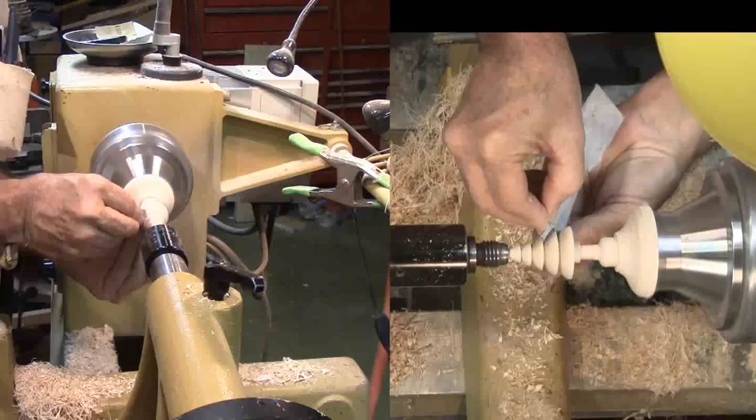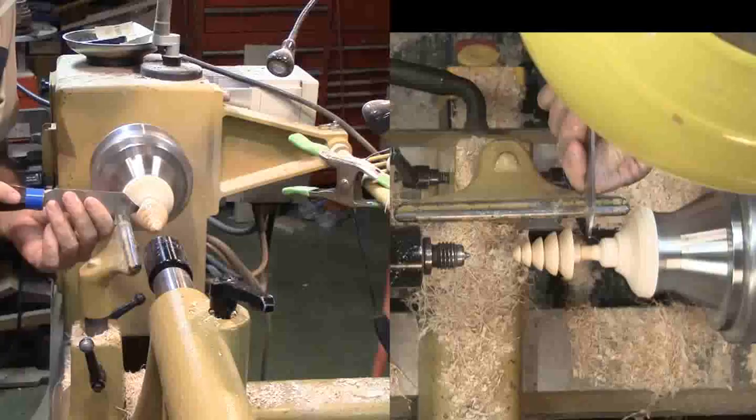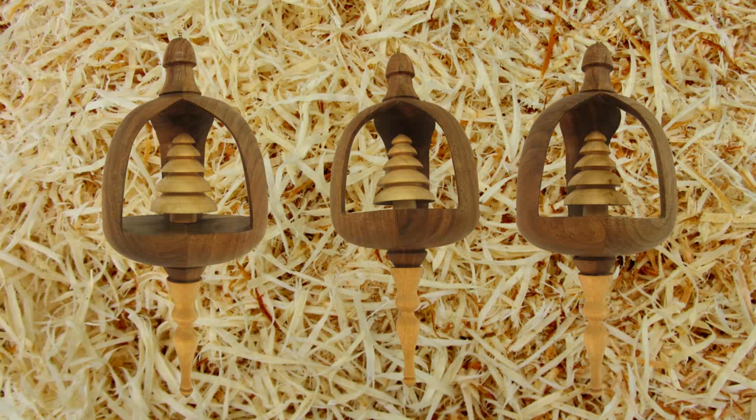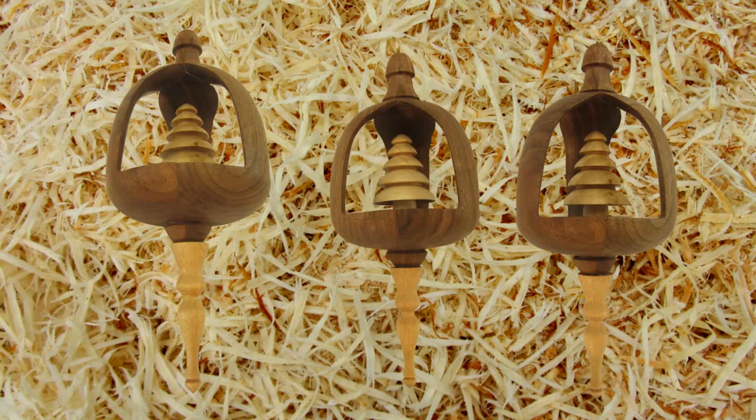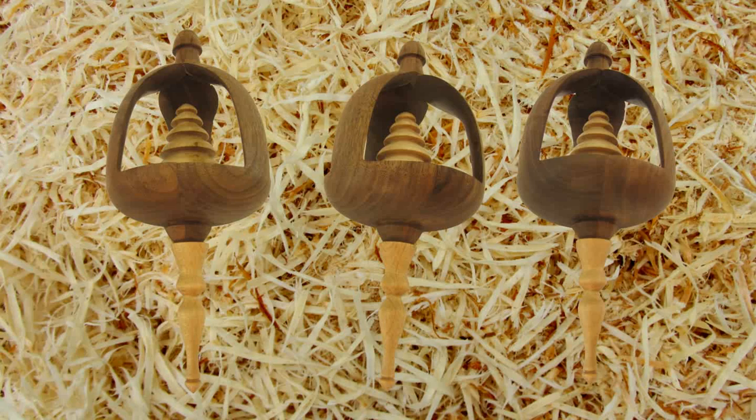This one is on the large side but still okay. It is still tough for me to estimate how much to remove with the inside turning — it's tough to visualize. I'm pleased with the number of ornaments submitted to this year's Christmas Ornament Challenge. There's quite a variety for all of us to enjoy and there's still time for more. Let's see yours. If you have not already subscribed, please subscribe to both my website and YouTube channel. Always wear your face shield — don't wait to be convinced by a chunk of wood. Until next time, this is Alan Stratton from As Wood Turns. Good morning.